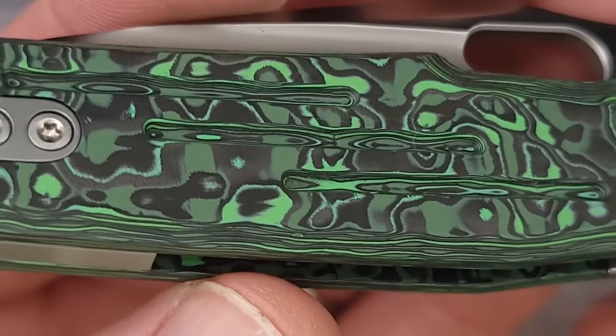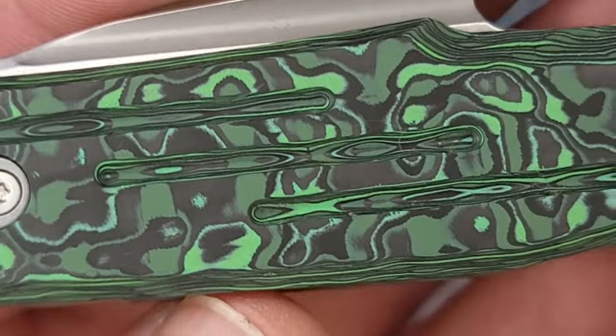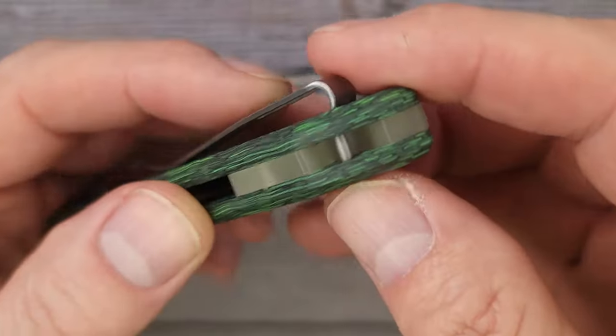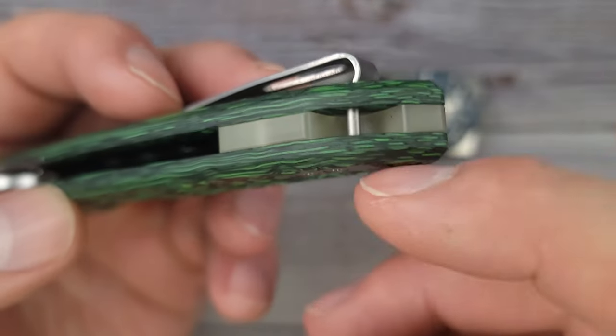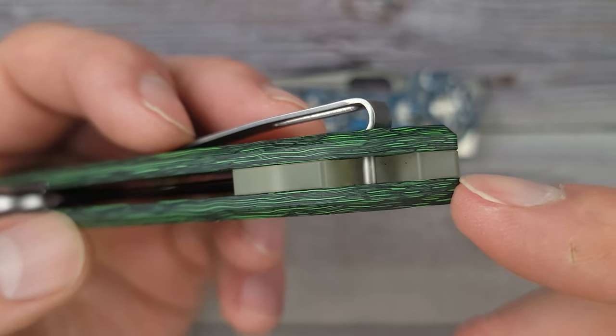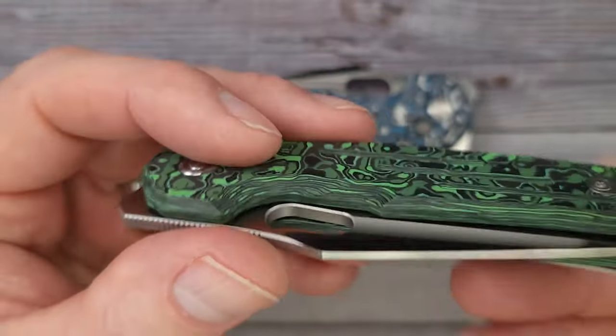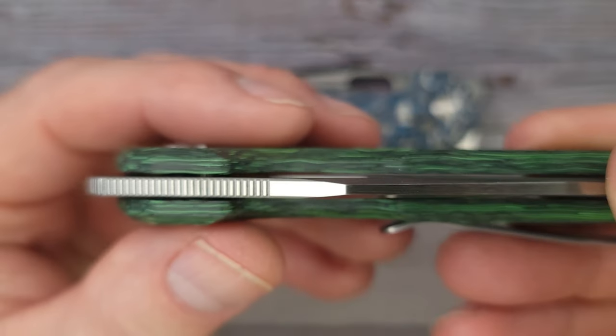All of them are absolutely different — none of them have the same pattern. Something I'm going to show you is this backspacer: it is glow in the dark. That's right, glow in the dark, baby, and it's acrylic. This has an integral recessed button — and yes, it is recessed. Very nice, very very nice.